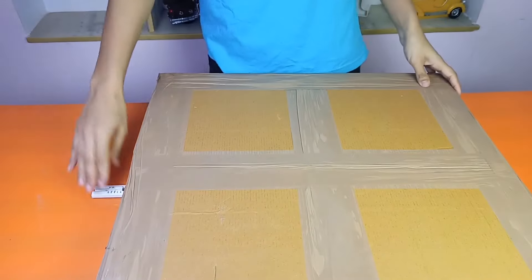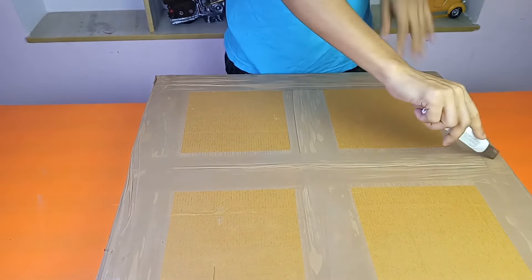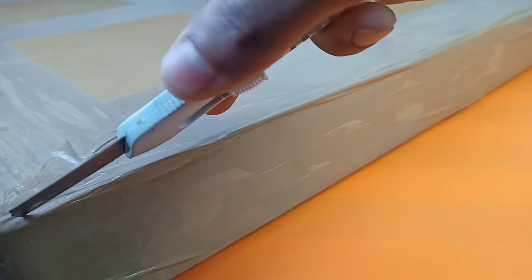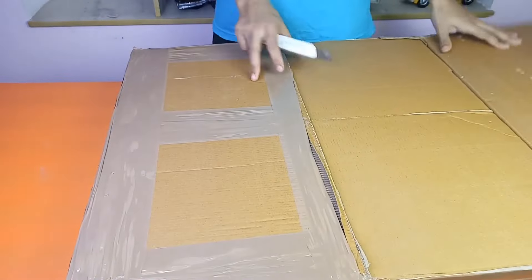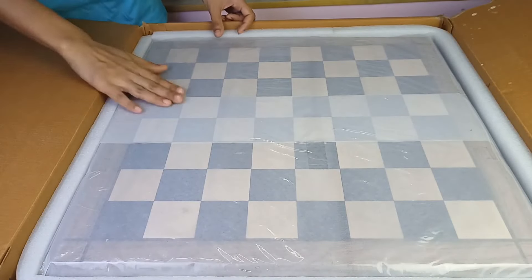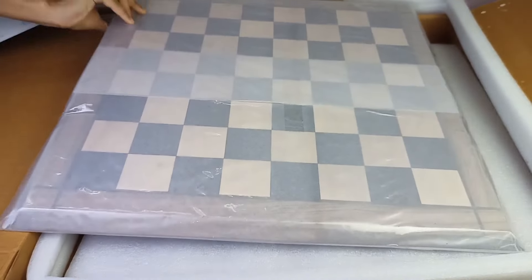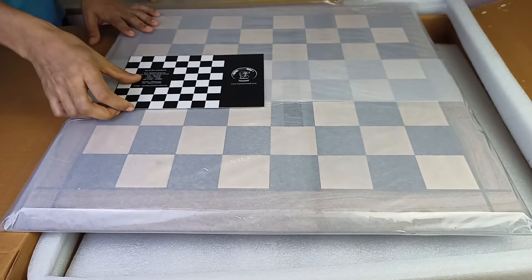So this is our chess board and this is how the packaging looks from the outside. Let me cut it — I'm really scared I don't want to scratch my chess board. The packaging is quite decent and there is a note from Royal Chess Mall.